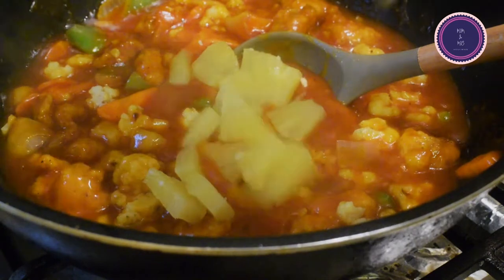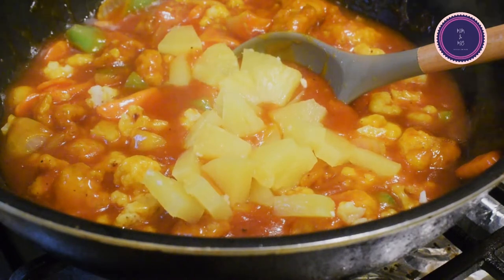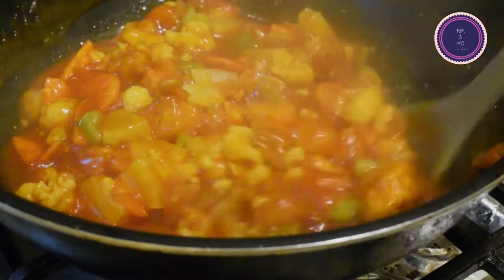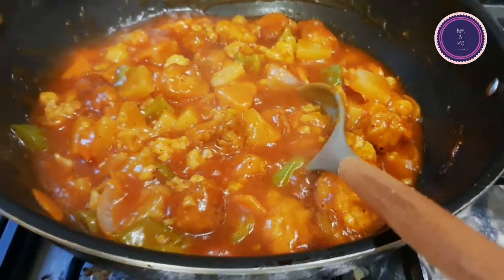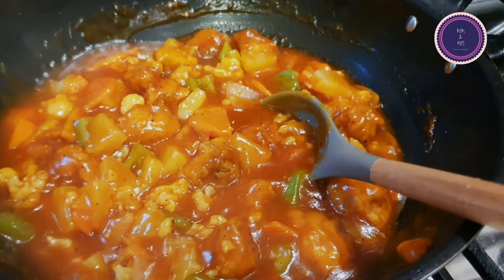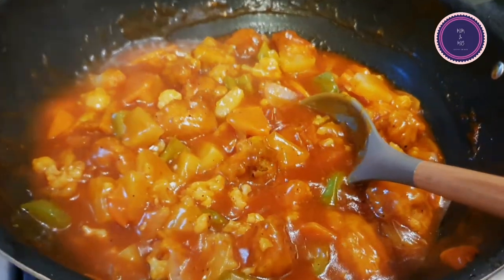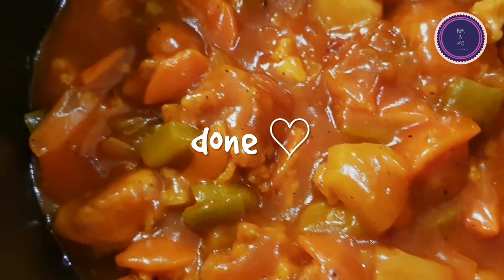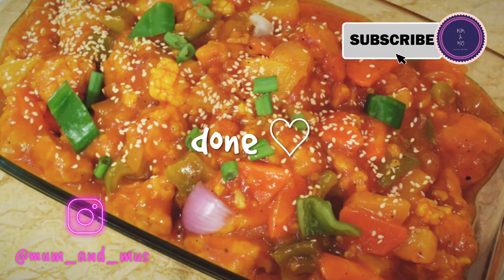If you do not want to add pineapple, that's your choice — you can skip it. Sweet and sour usually has pineapple for the sweetness and a bit of a sour taste. I just love this — it looks gorgeous. Lower the flame and let it simmer for a little while with the pan covered and it's done. You can top it with some sesame seeds and serve your family and friends.